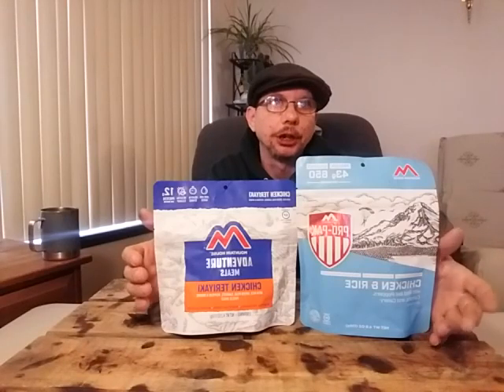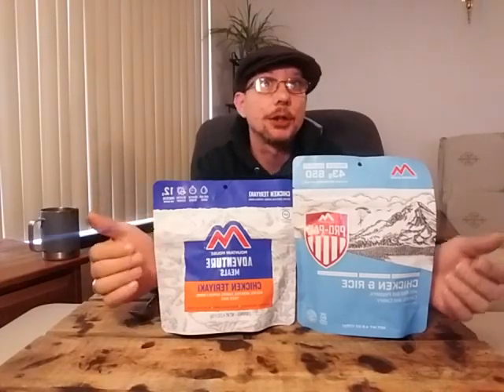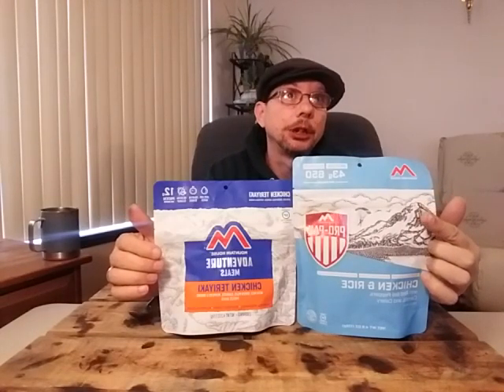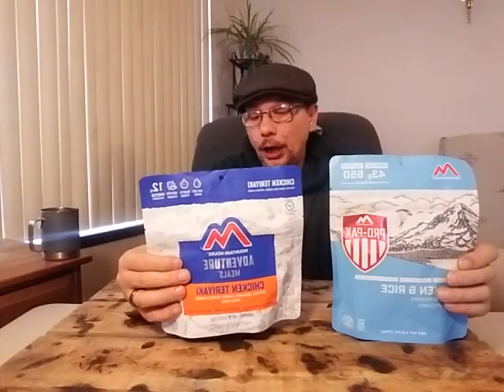It's not exactly apples to apples, because we have chicken and rice versus chicken teriyaki, but the only real difference is the seasoning — the ingredients are pretty much the same. We've got 43 grams of protein with 650 calories in this one, and this one has 12 grams of protein and 480 calories.